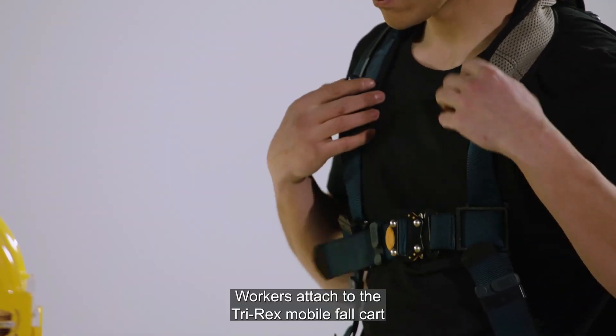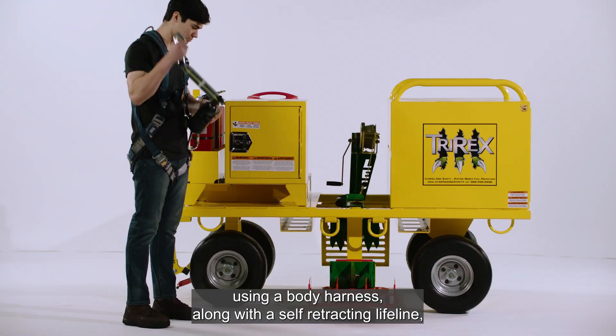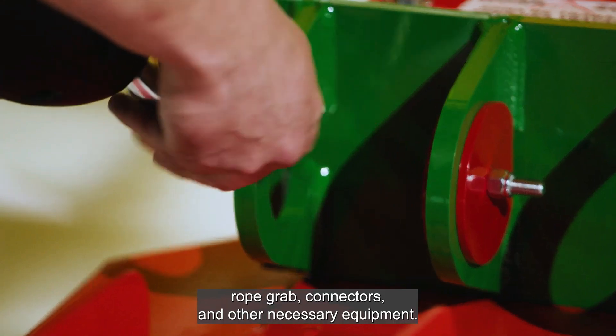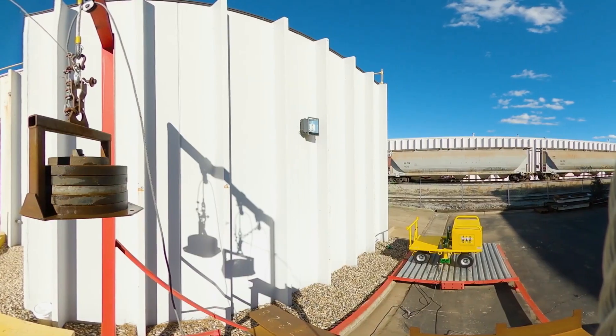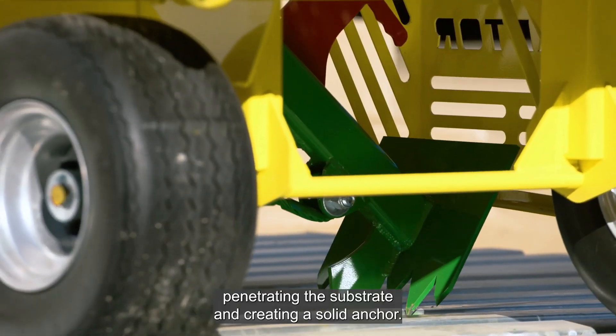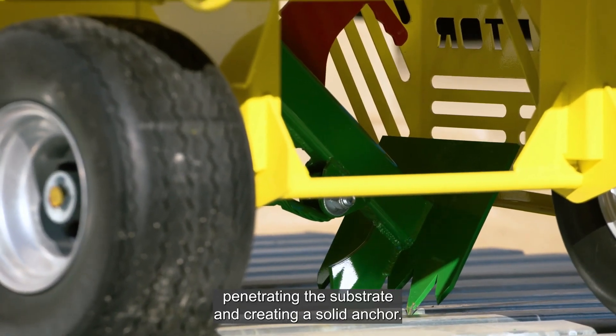Workers attach to the TriRex mobile fall cart using a body harness along with a self-retracting lifeline, rope grab, connectors, and other necessary equipment. The force created by a fall pulls the safety engagement arm down, penetrating the substrate and creating a solid anchor.